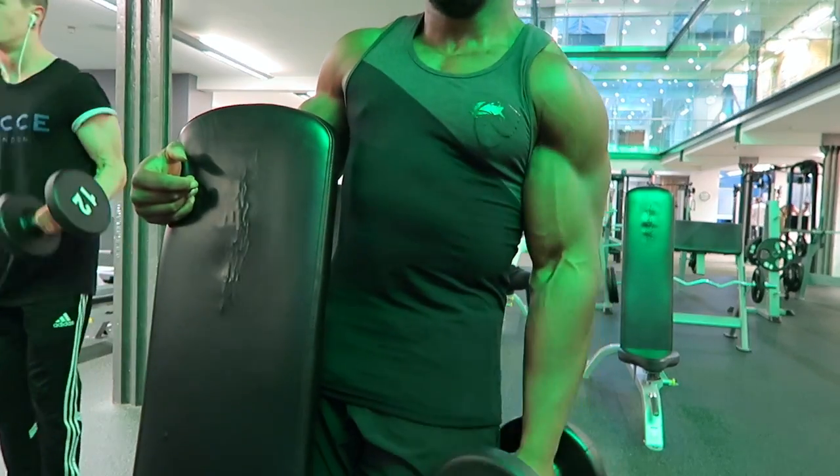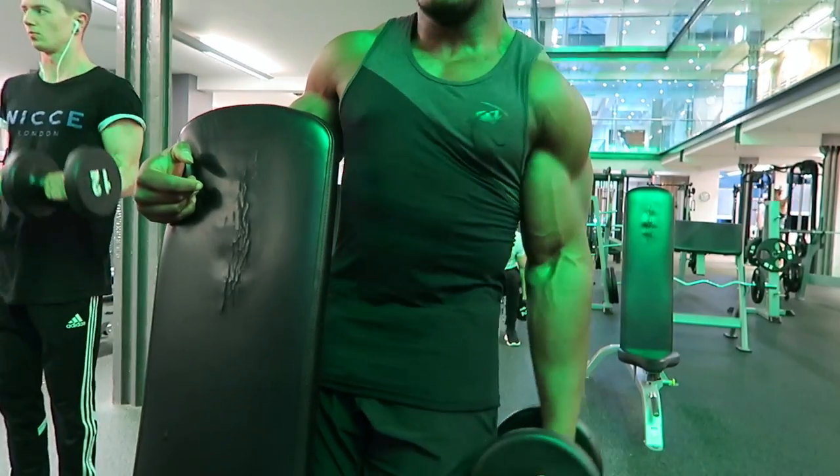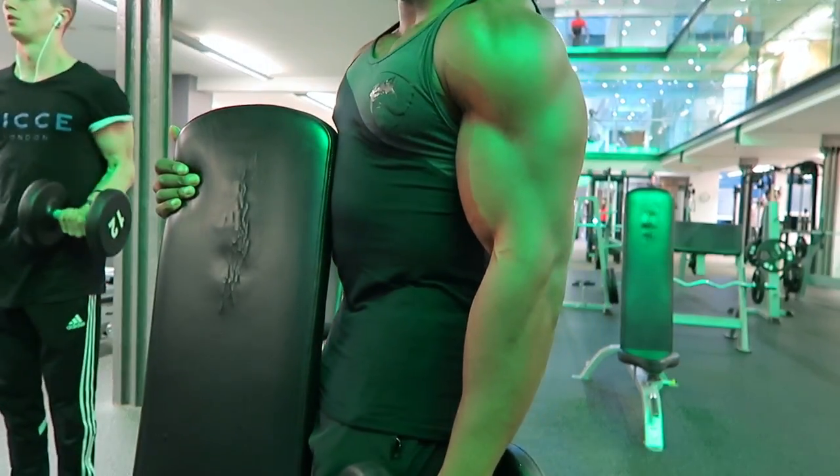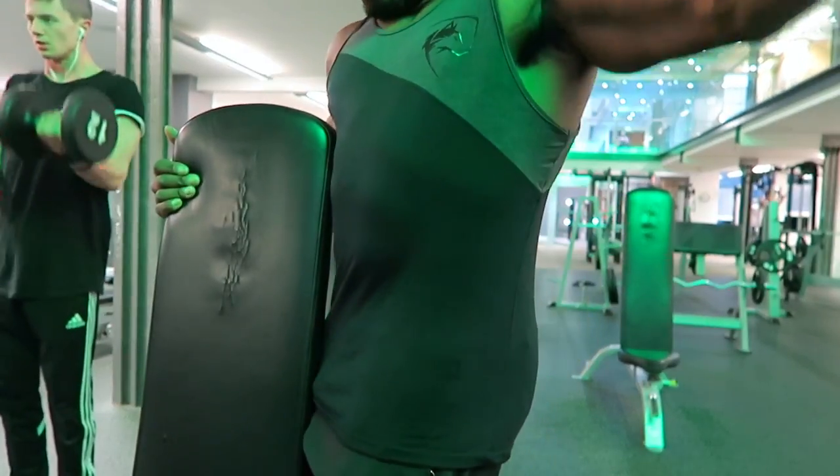A really good shoulder builder is lateral raises. Whether you do them with a plate, dumbbell, or cables, definitely add them in — they build a cap to the shoulders. A lot of people go too heavy too soon, and honestly you don't need to.